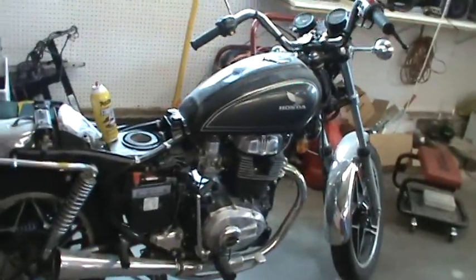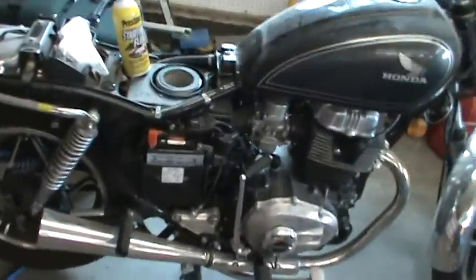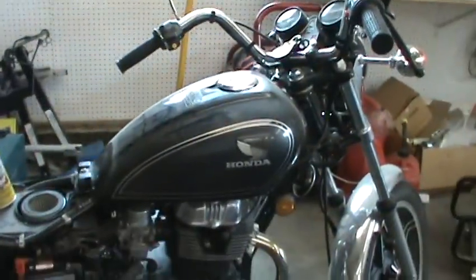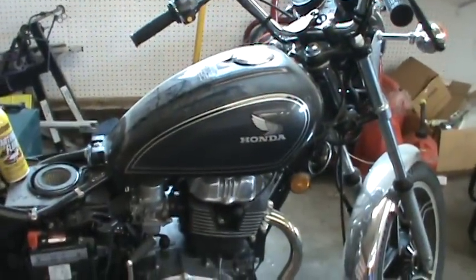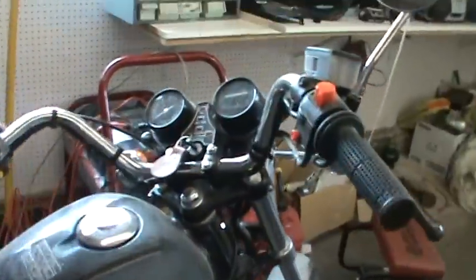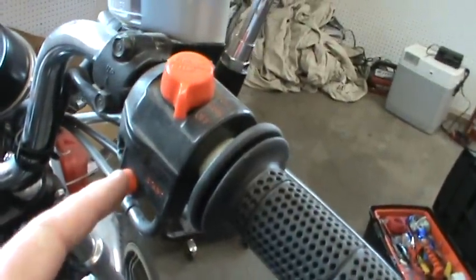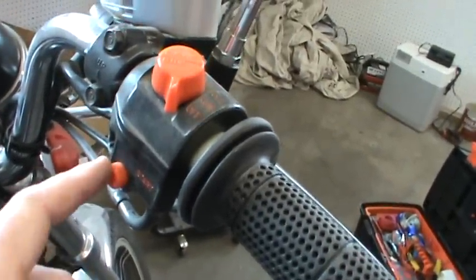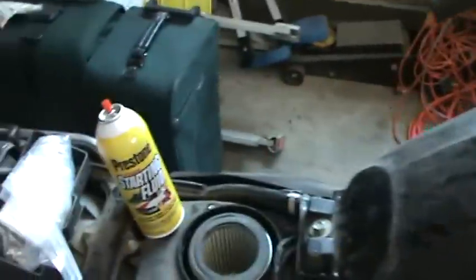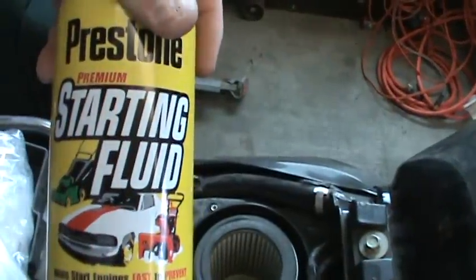Now we're going to give my bike a little starting fluid, and it hasn't been started up in four months. So I want to show you, instead of cranking on this start button until your battery goes dead and it won't start, we give it a little extra boost right here with this starting fluid, which is basically pure ether.